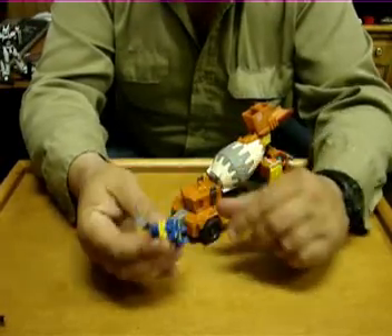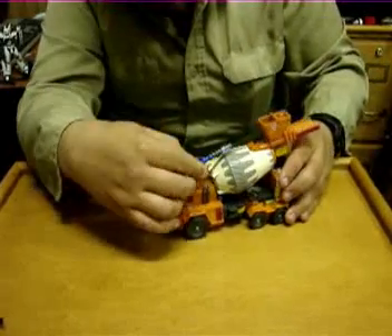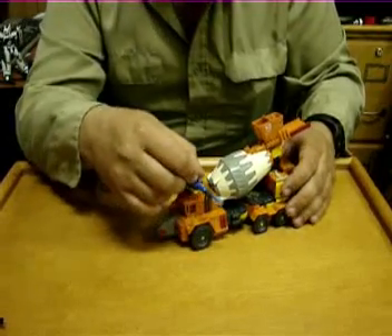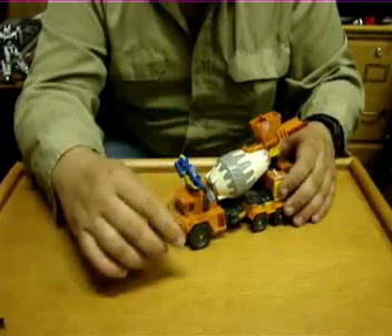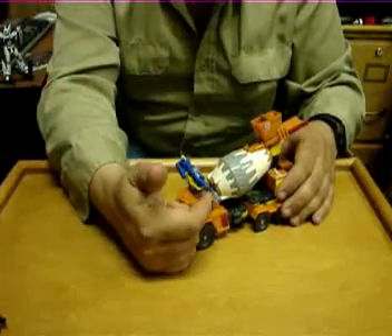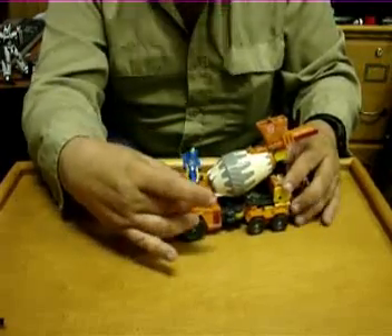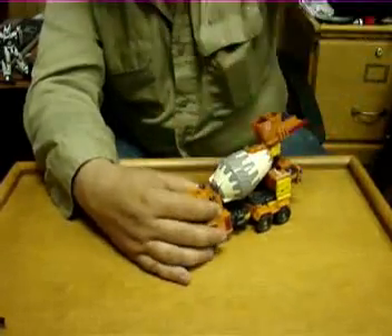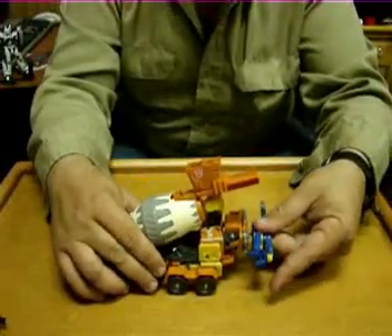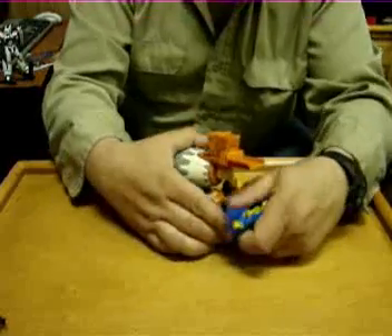So you can say, 'I give up,' and just unfold his legs. But if you do that, now he's too long to peg in right here. So you can peg him in there sideways — it's a fairly neat little cannon-looking deal, but you can't do anything with it because it's got to go on there sideways to fit. The only other Mini-Con port on the whole vehicle is right here on the back, so you can stick it right there and store him, but he still looks bad.